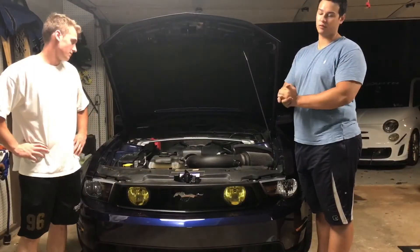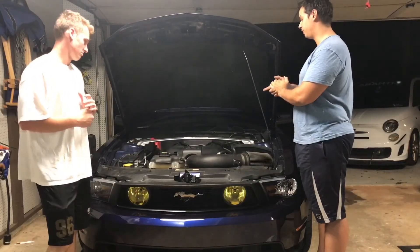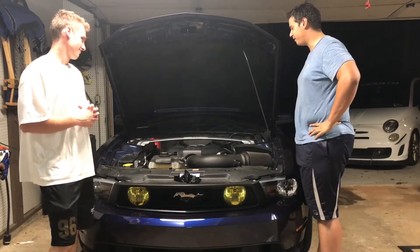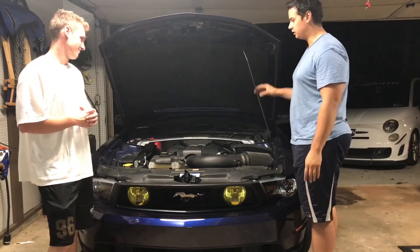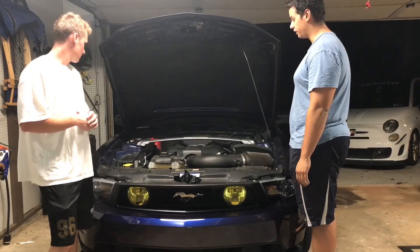Alright guys, that is a wrap. A lot easier than I was expecting — it tends to be the theme I'm seeing here. Got everything back together, looks good. All that's left to do is just start it up and make sure it runs good.